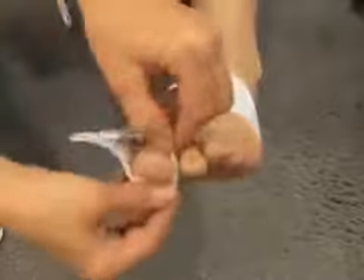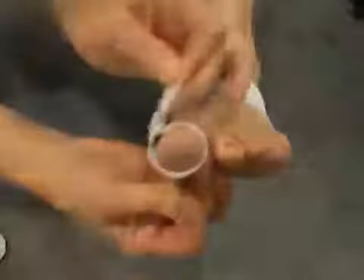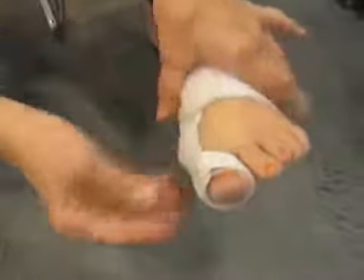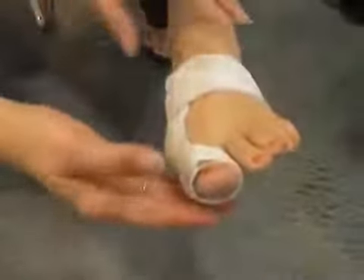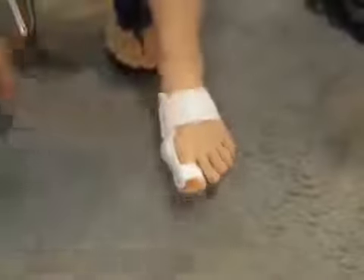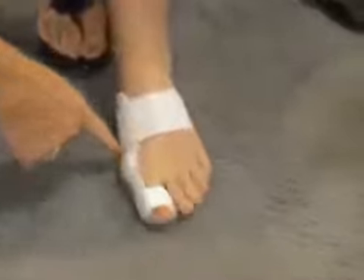Then you put the strap over the toe and tighten it, and it will start pulling the toe over and realigning the big toe along the bunion. What's really important is to walk in the splint because it corrects the malpositioning of the toe throughout the range of motion.